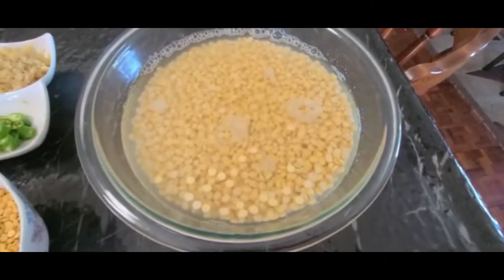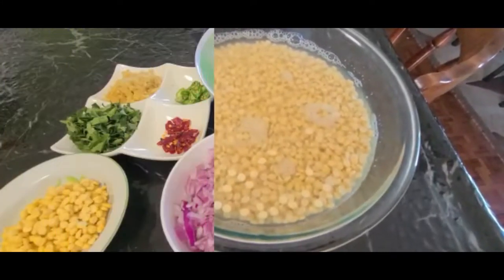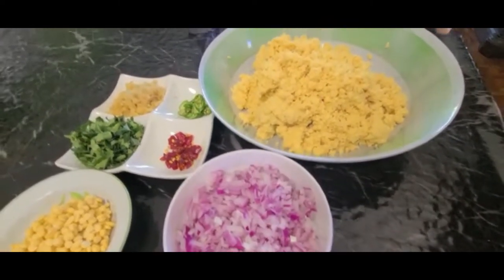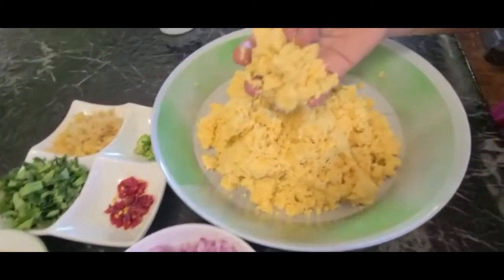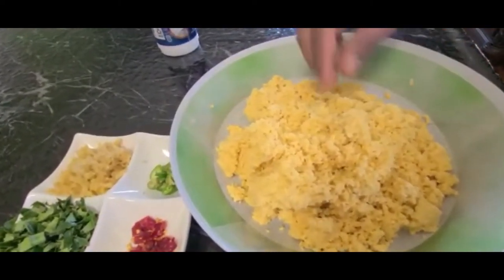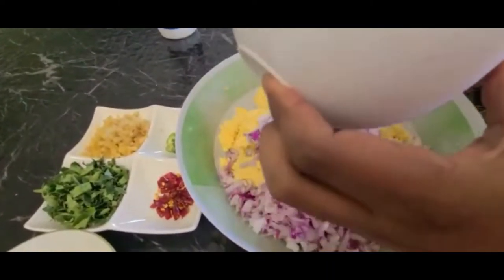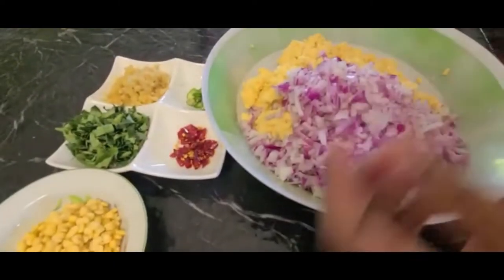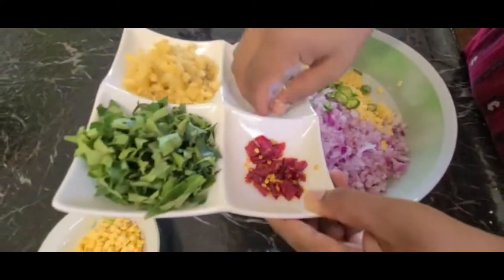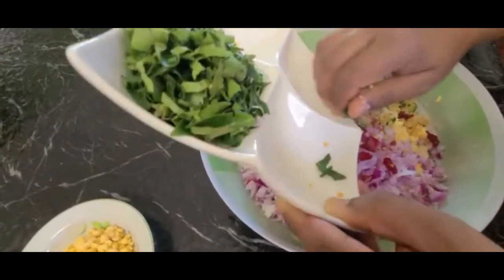Use the glass of mine. We will have the same paste. I will add the paste and the bread.